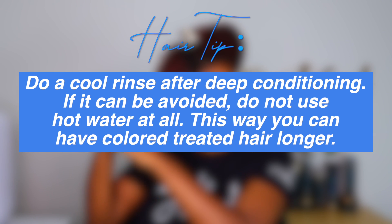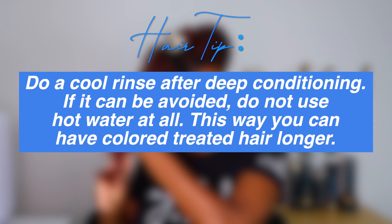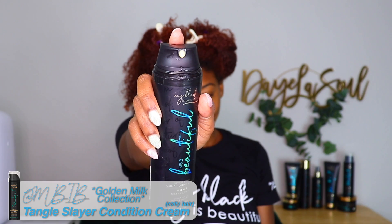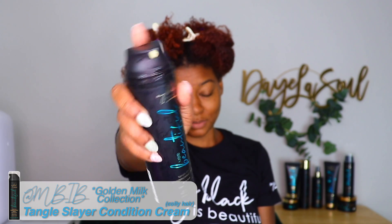I personally do not do cool rinses; however, I do rinse with warm to lukewarm water — I avoid hot water at all cost on my hair. After deep conditioning, my hair feels super soft and these curls are popping. I'm so in love with my hair right now, y'all — my hair has just done a complete 180 and it's so healthy now.